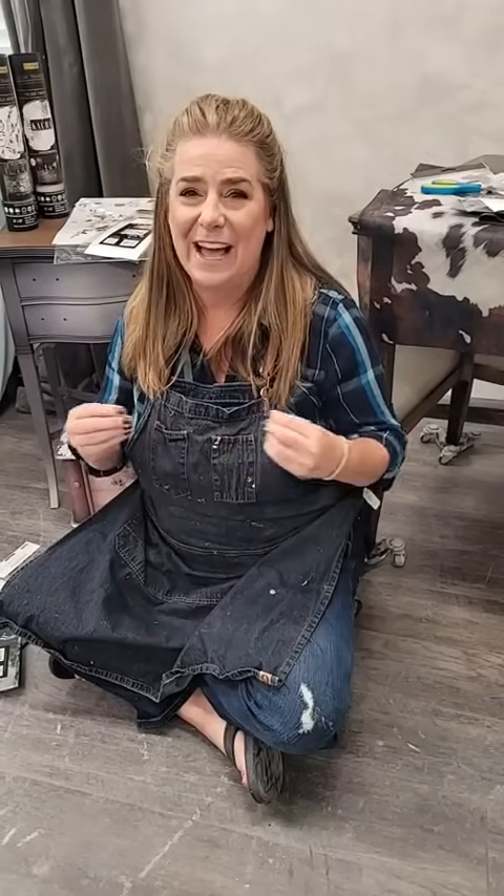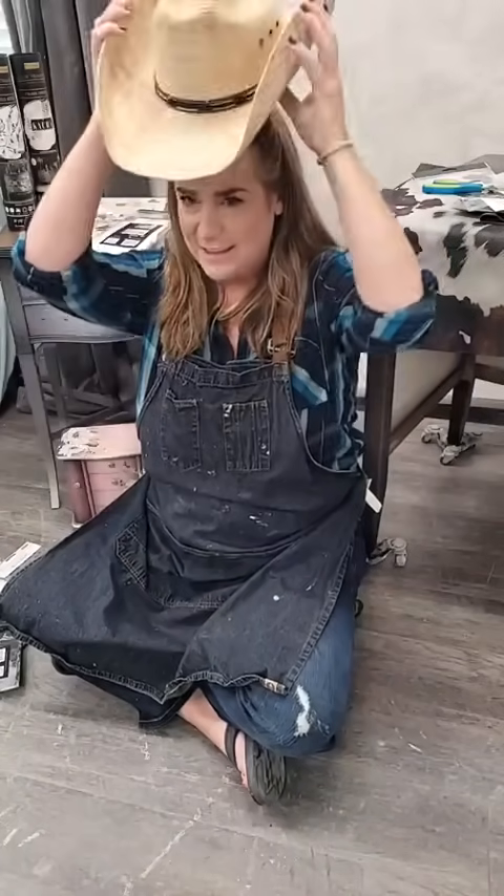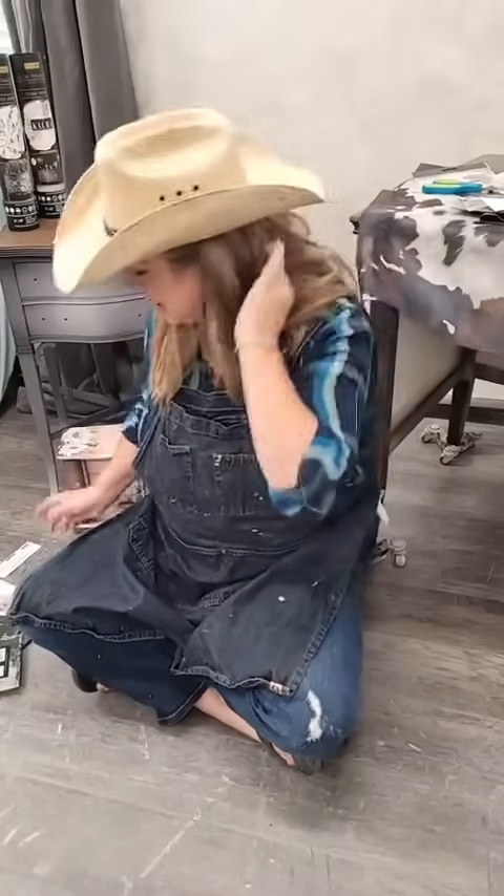Hi everyone, my name is Brandy and I am the owner and artist behind Brush by Brandy. We are live here on the Redesign with Prima Facebook page and also on their YouTube channel. Today is an exciting day — it's a new release day! There's a whole cowboy vibe going on, so I've got my denim overalls, denim apron, and even a cowboy hat. I'm a California cowboy, so I wear mine with flip-flops.